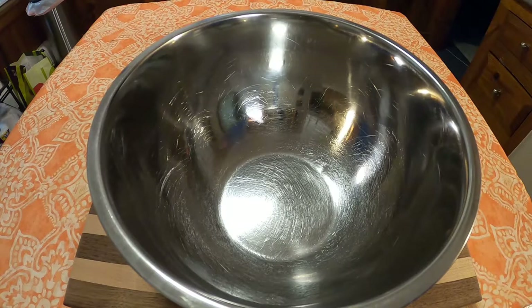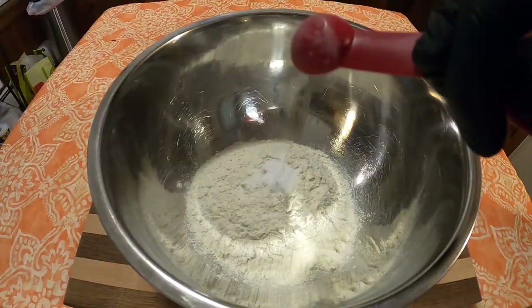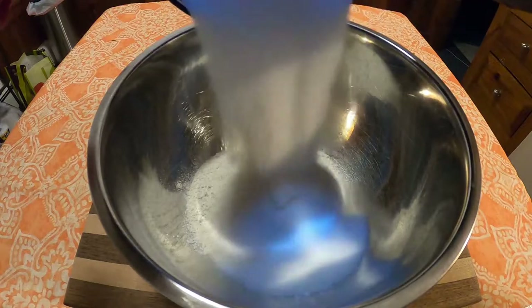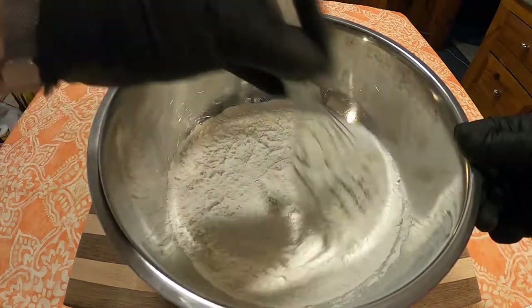First things first, we're going to whisk together all of our dry ingredients, which include one and one-half cups flour, one teaspoon baking soda, one-quarter teaspoon salt, one cup sugar, and one-half teaspoon cinnamon, and then whisk as mentioned.